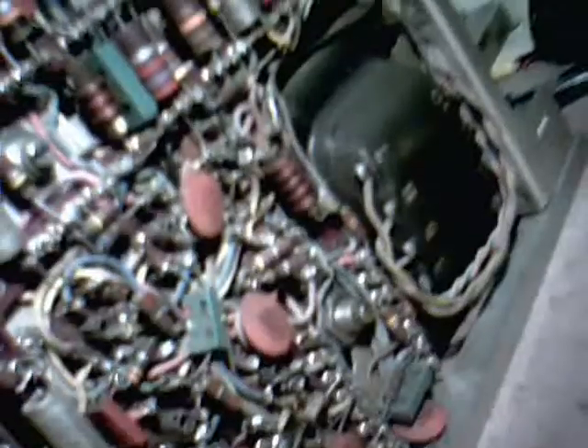The right side — nice and neat there. You look in here and you can see half the tubes and stuff. There's the back.